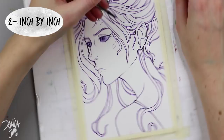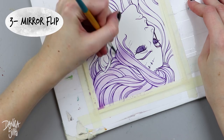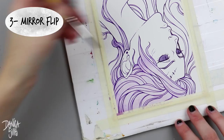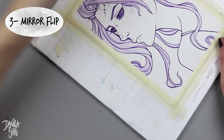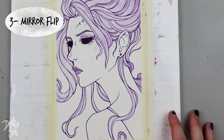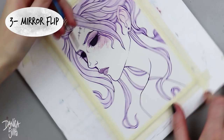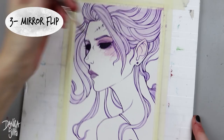Tip number three is the mirror flip. It's a very common one that I'd like to use more often. If you're working traditionally, hold your piece up to a mirror — it'll instantly make it look different. Your brain will stop seeing it the way it thinks it looks and you'll be able to see what it actually looks like. If you're working digitally, do a horizontal canvas flip for the same effect, like looking at it through a mirror.